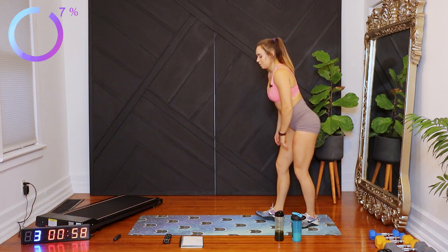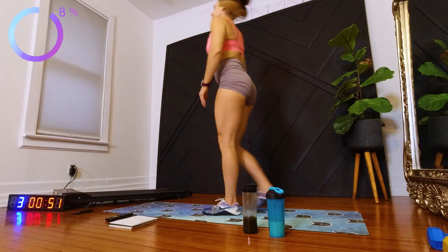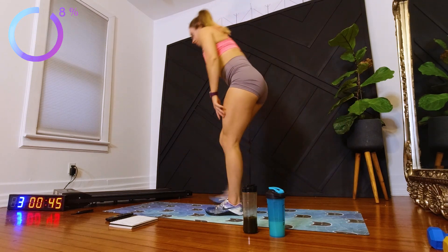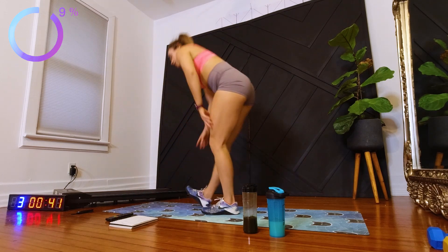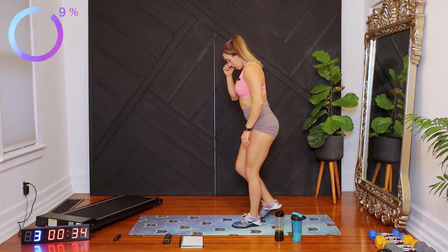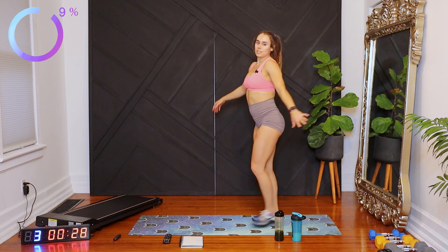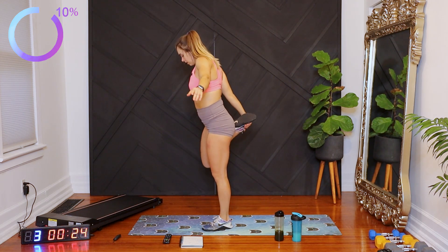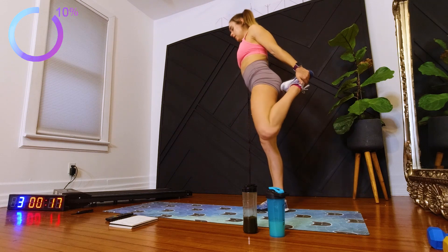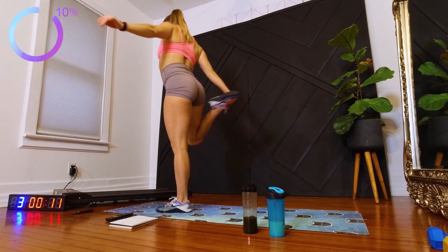Let's go ahead and walk it back and forth, stretching out our hamstrings and our legs. And lastly, let's stretch out our quads, walking back and forth. Ten seconds.